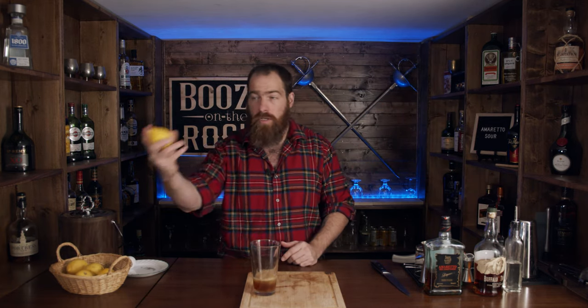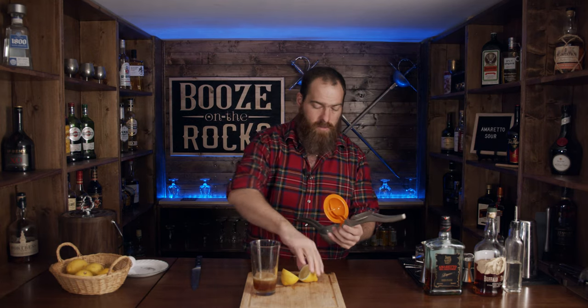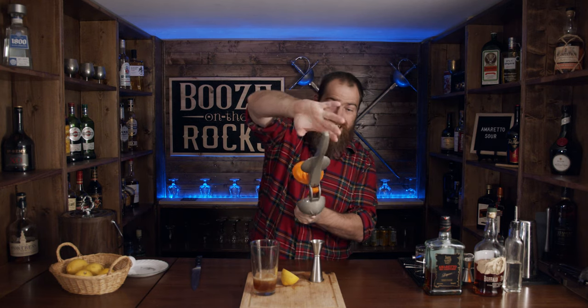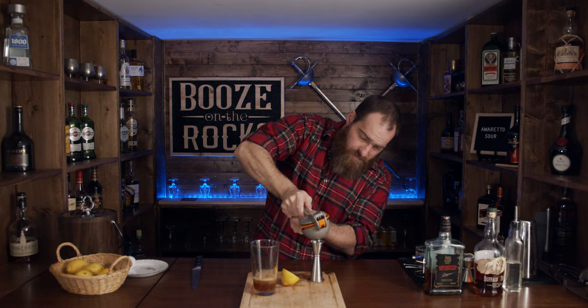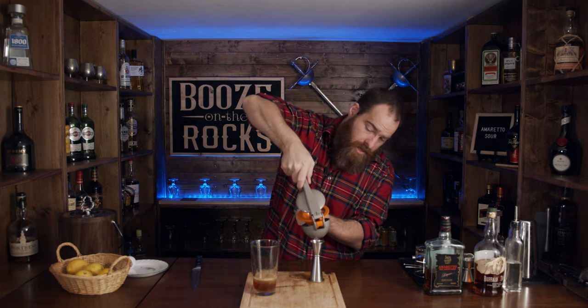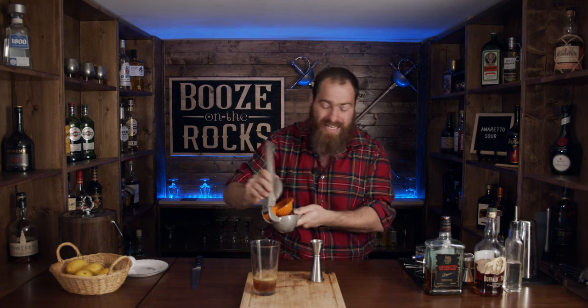And then I need one ounce of lemon. These lemons are pretty tiny — must be the time of year. You can adjust the amount of lemon you put in your drink because you may find it's not working the way you want it to. You might want it a little bit more sweet or a little bit more sour; your personal taste buds will matter. This lemon was so small it didn't even give me an ounce, so I've got to cut into another lemon.